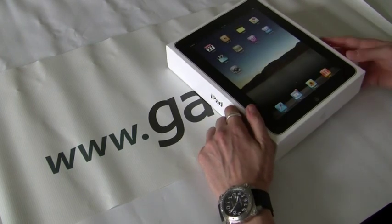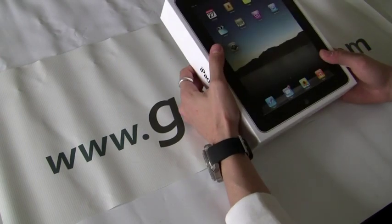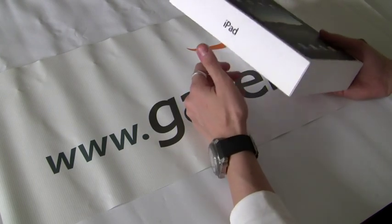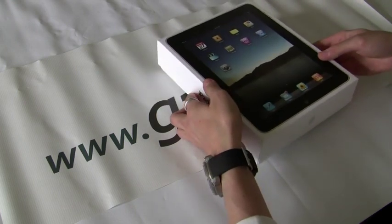Hey, welcome back to the Gazelle Gadget Lab. This is Anthony. Today we have the new Apple iPad tablet computer. We're going to do a little informal unboxing on the device. I'll probably do a full review in the next couple of weeks once I get some apps on here and have some time to play with it. So let's just take a look at the new iPad.